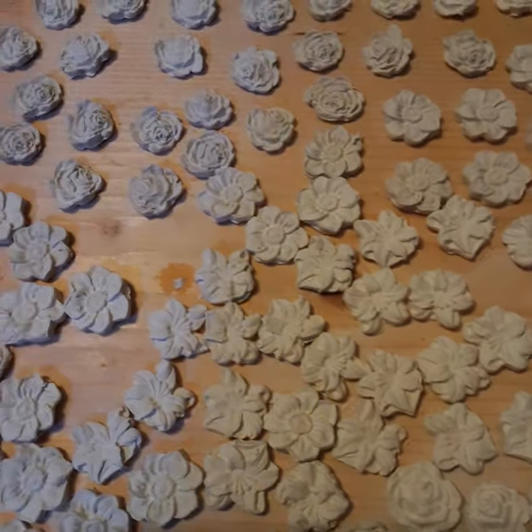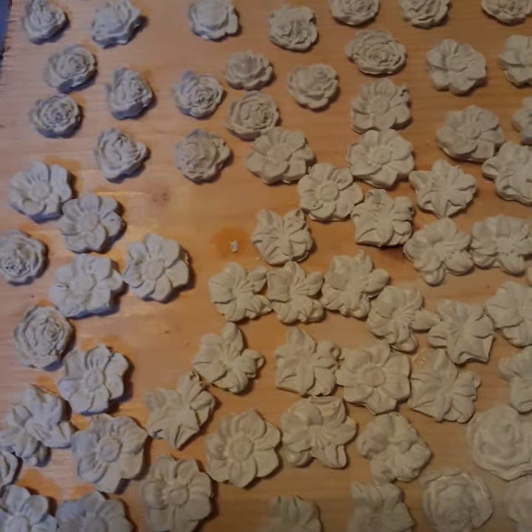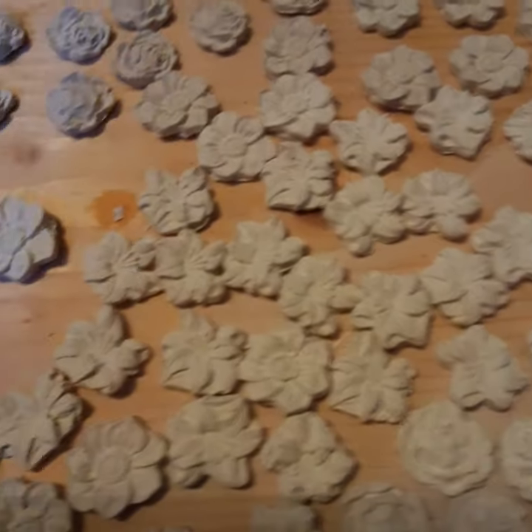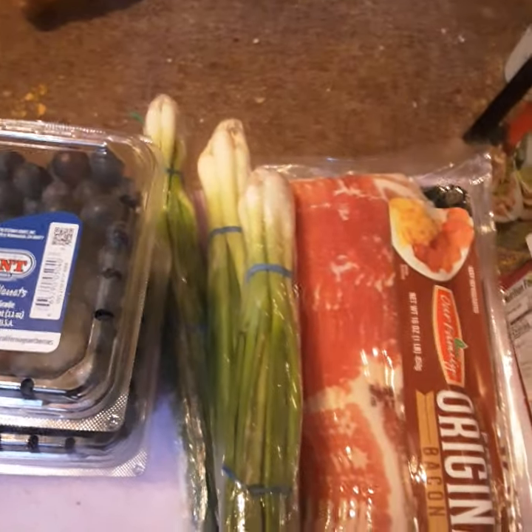We've been doing another thing with clay, making other samples, but this one I just happened to finish so this is what you see right here. Now I've got to see if I can put it down somewhere so I don't lose them.